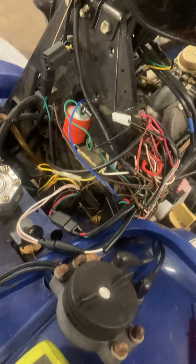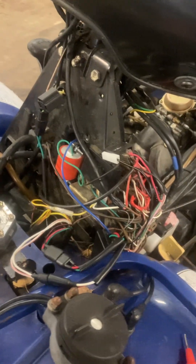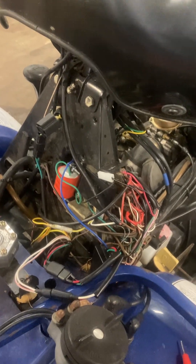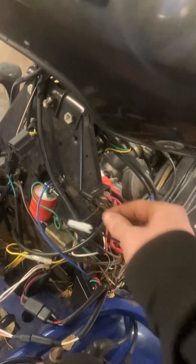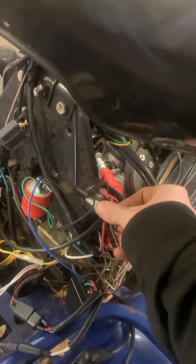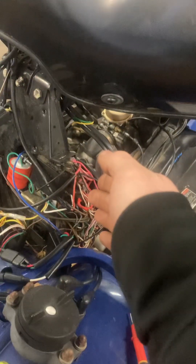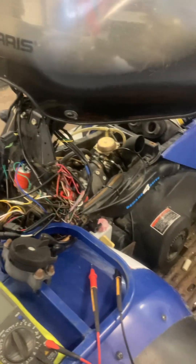By testing each one of those components individually and checking for spark in between, you should be able to narrow down what the problem is on yours. This one ended up being just this kill switch wire. When we unplug that, we now have spark, so there's a short in the wire somewhere between the switch and the panel. We'll have to dig into that a little bit further, but at least we have it pinpointed where the failure is.